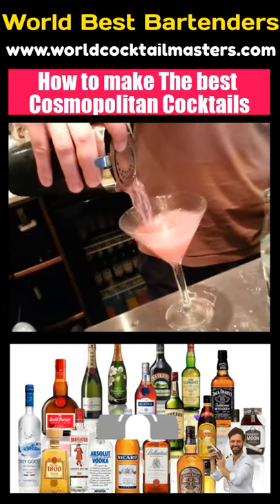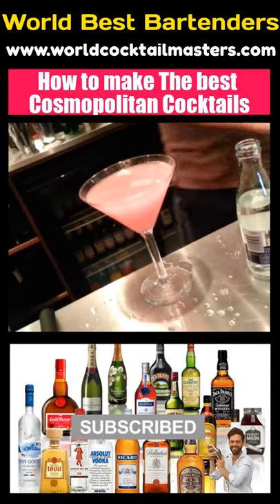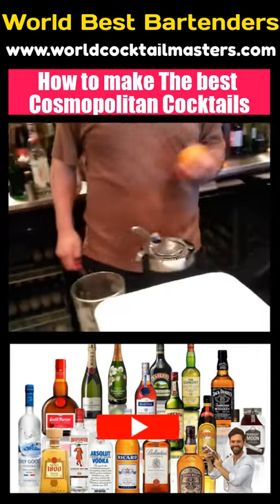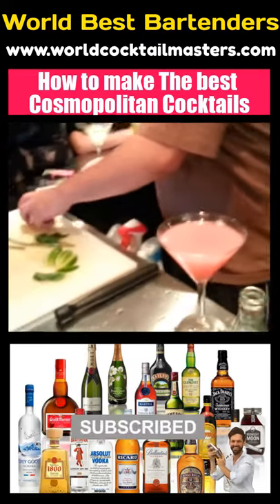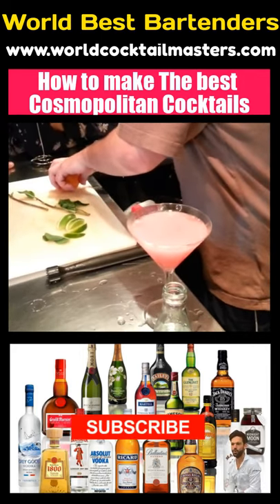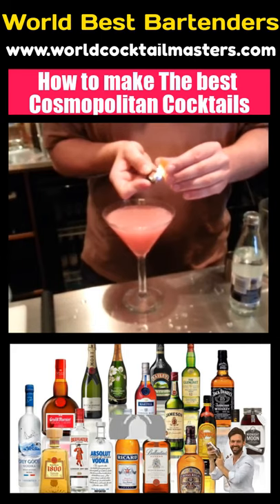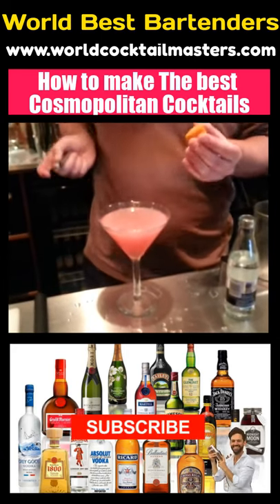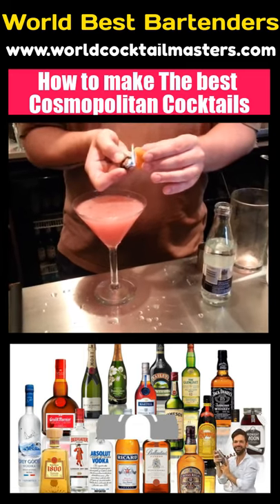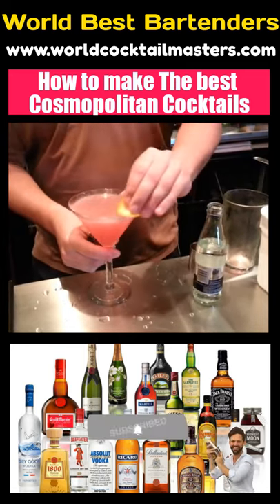That looks so pretty. And then I get orange — a little bit of orange peel. Oh, I'm scared you're going to burn your hands. What does that do? It flavours it up. Yeah, oh mate — and then you just wipe that around the rim.